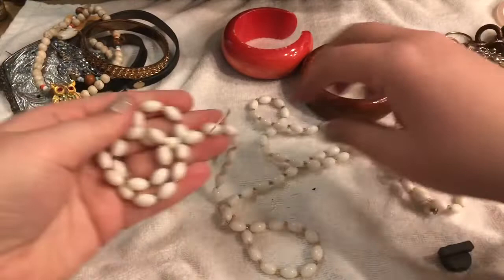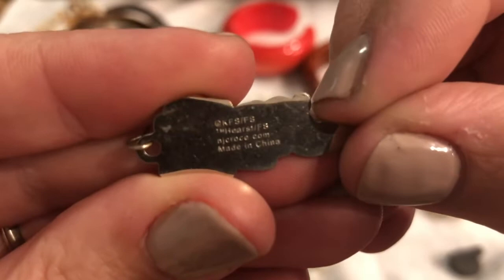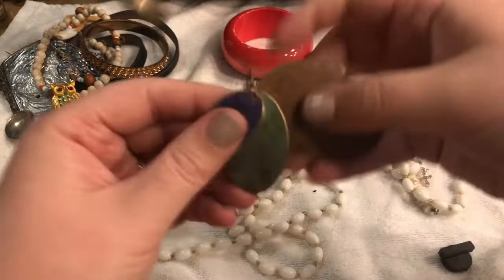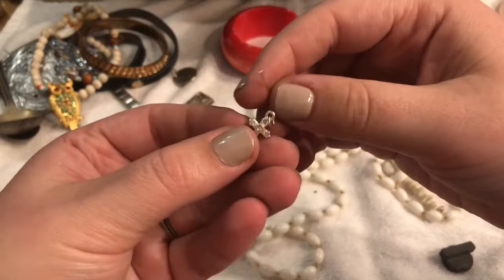We have a Betty Boop earring — very cute, very fun! And then this is an earring, like copper I believe. And we have a cross earring.